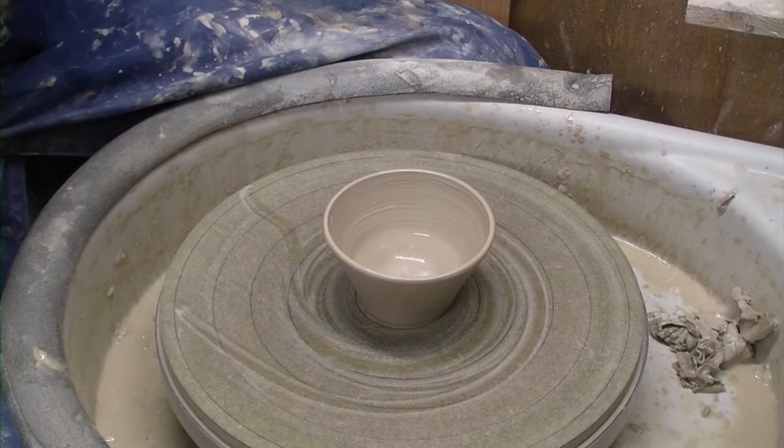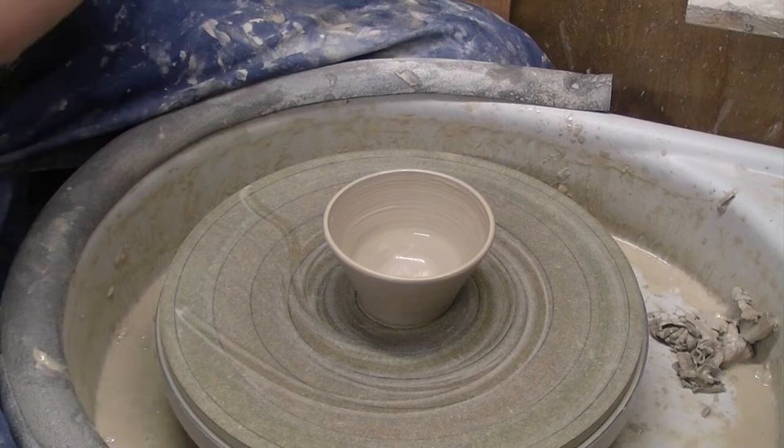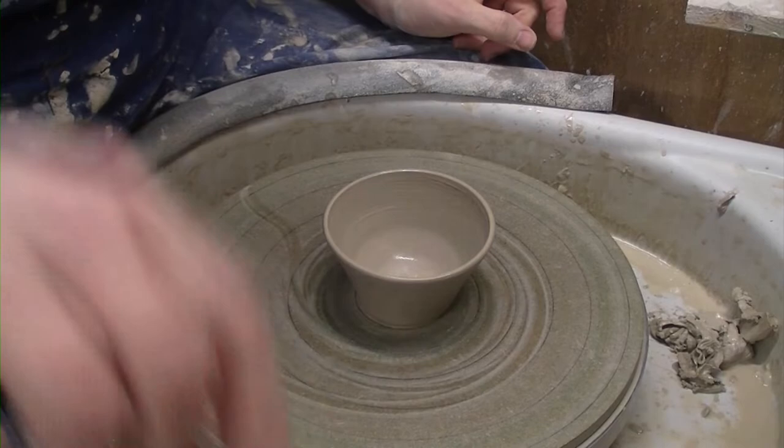That's it. Two more espresso cups done. We'll do a trimming video on them as well and hopefully they'll all be dry for later on today. We'll see you in a minute.